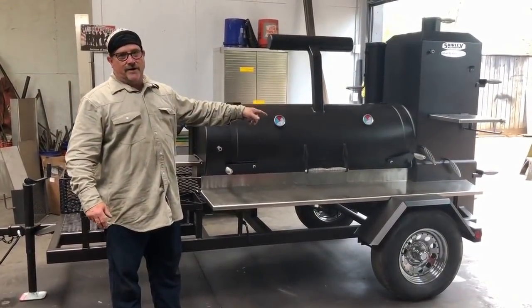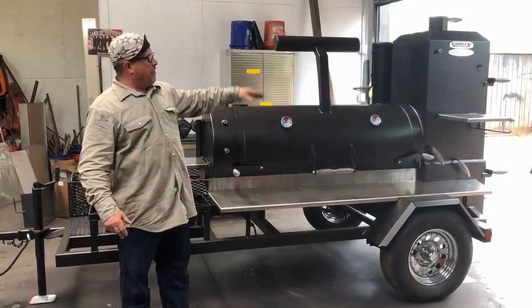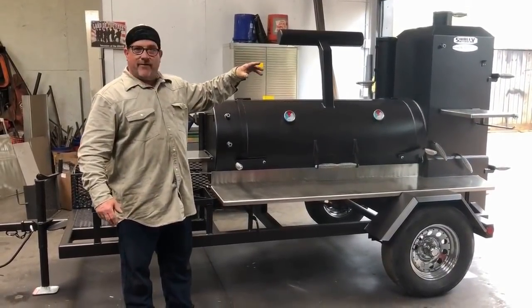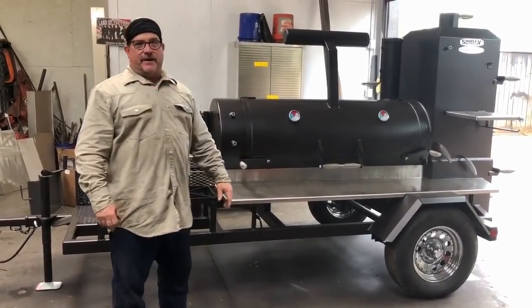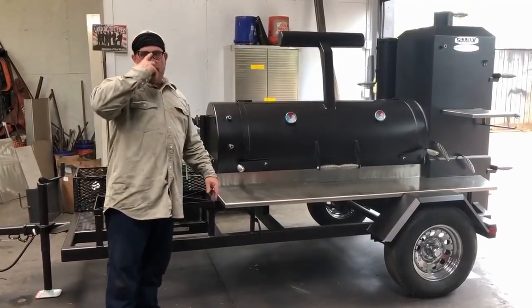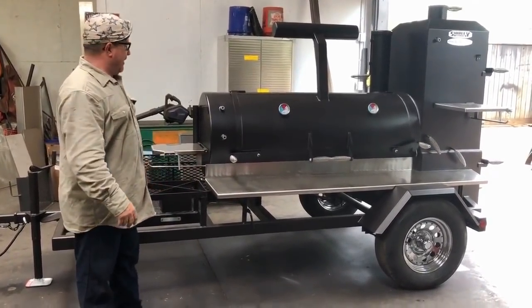The firebox — he upgraded to a 3/8" firebox. He got a hip roof on the warmer. It's an elevated warmer. He got that because I made a mistake — I thought he had an elevated warmer — so he got that in the deal for free. I had already put it on there.